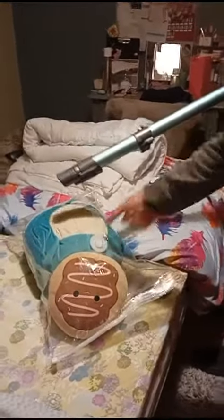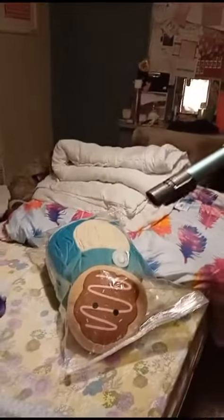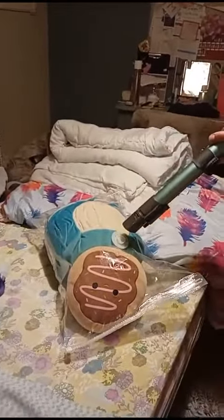And here we have the suction valve. Here we have the tool. Okay, and we are off.